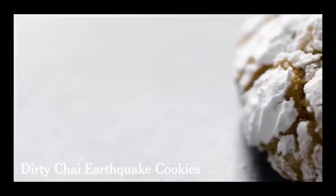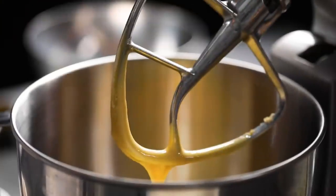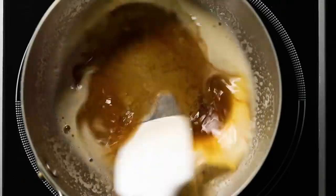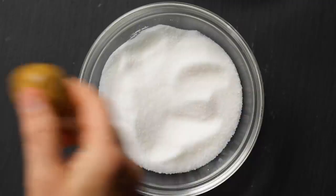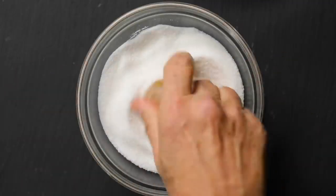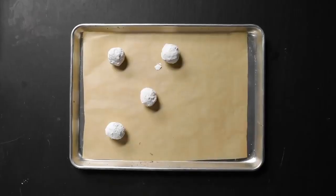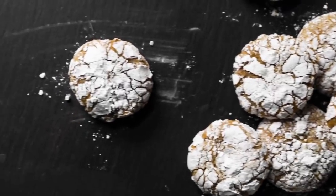I know that sounds like kind of a strange name. It's named after the coffee house drink called a dirty chai, which is an espresso and a chai mixed together. So redolent with all of these nutty warm flavors like brown butter, coffee, and a whole bunch of spices. This kind of cookie that explodes under a sugary crust is sometimes called an earthquake cookie. It really has a real holiday taste — it's definitely the spice cookie in the cookie box.